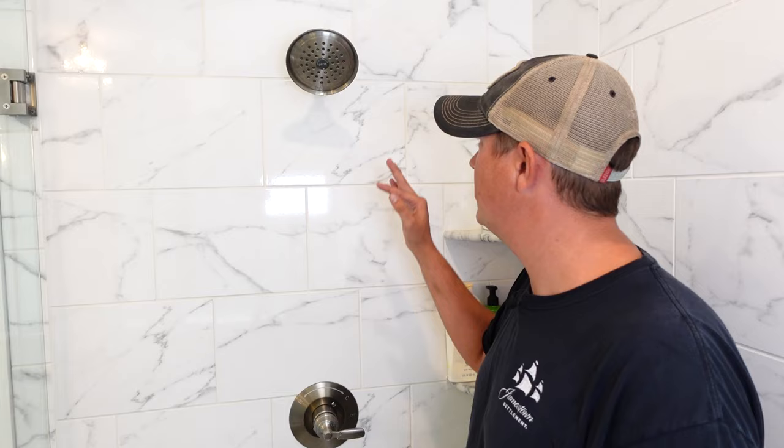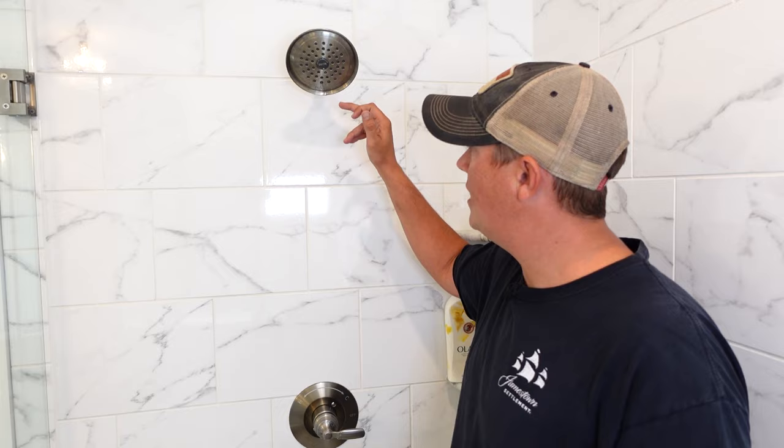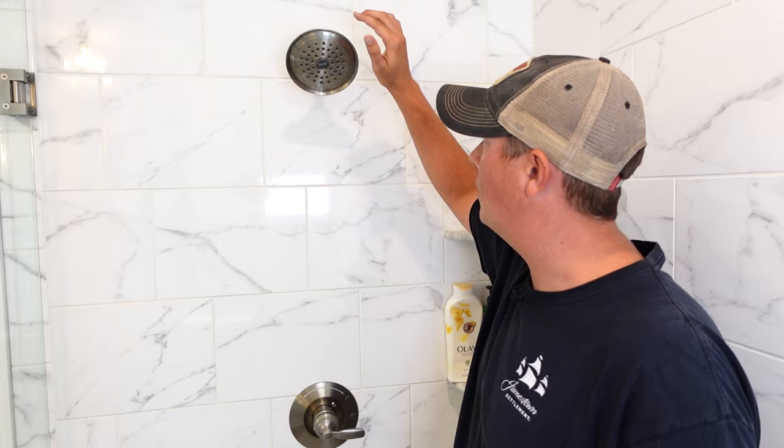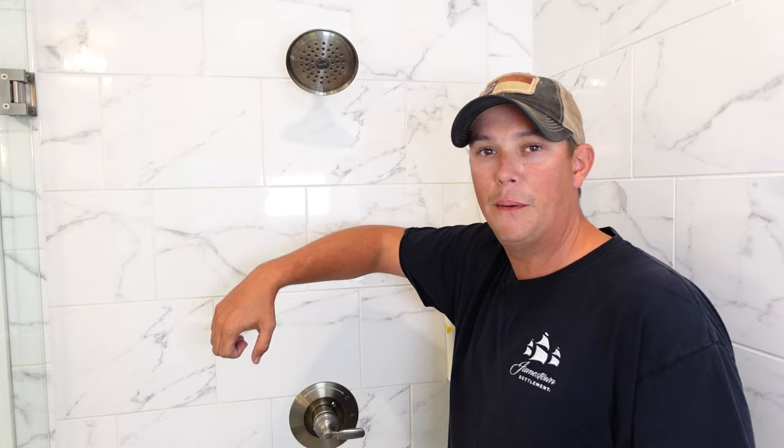Now of course any shower head is going to drip a little bit right after you use it, right after you take a shower, but this one is constant. It's always dripping just a little bit and that tells me something that is going to help me diagnose and fix this problem. The fact that it is constant tells me that there's water being pumped up to this constantly, just a little bit, but enough to make it drip. So that also tells me that it's not the shower head that is necessarily my issue.